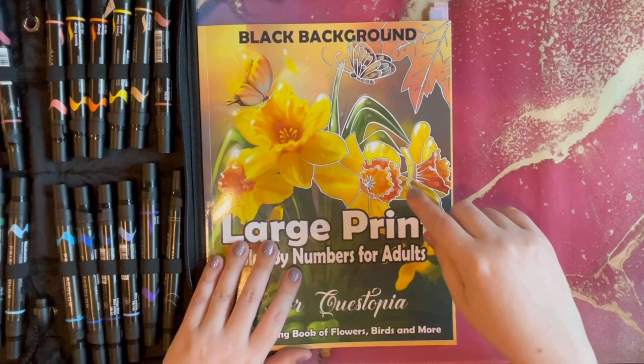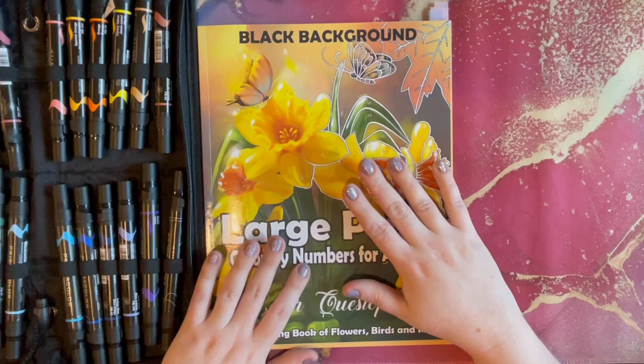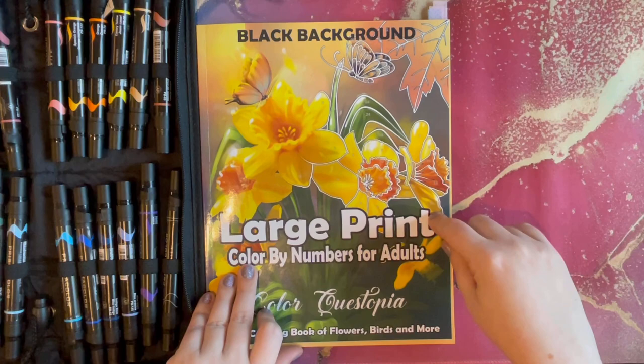This is my very first coloring book I will have ever finished, and I am so excited about that. I've got to figure out what I want to do to treat myself — I think I'm going to purchase another coloring book as a reward for completing one.